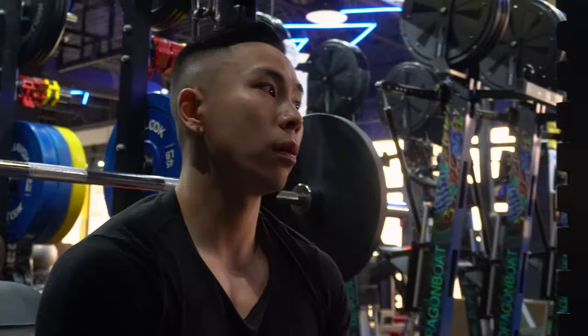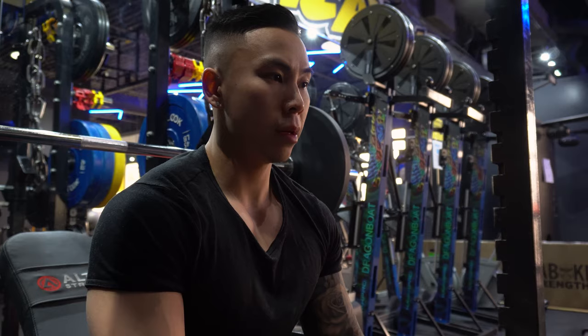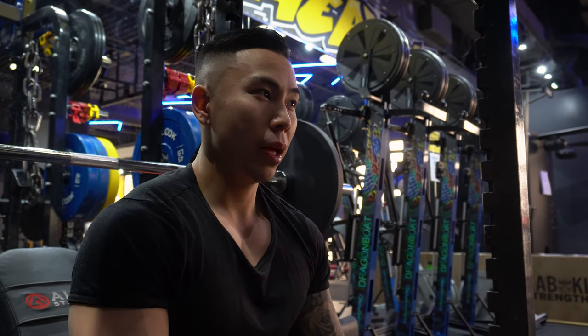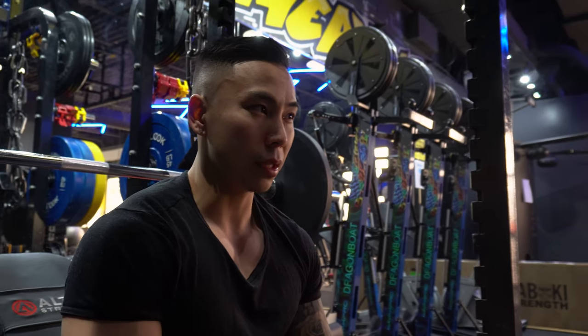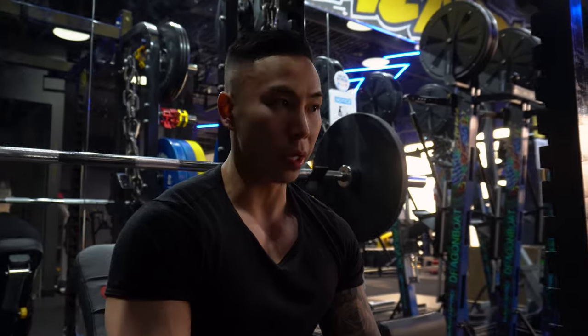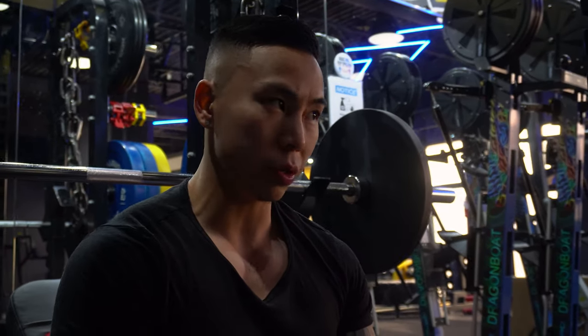Right now what I'm doing is carb cycling. On big muscle days like chest, legs, or even back, I'll do higher carbs so I have better energy to push. Then on days that are lower taxing, like arms or shoulders, I'll keep the carbs a little bit lower. On the days that I add on the extra carbs, I get way better energy and way better pumps in the gym. So I like the carb cycle.